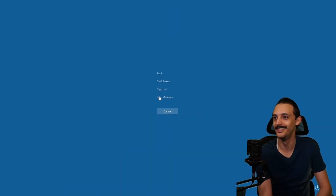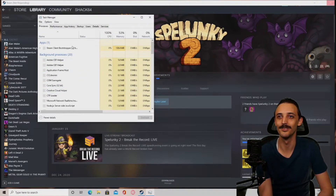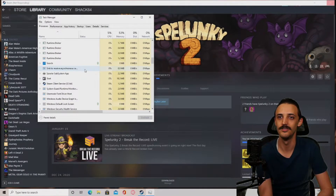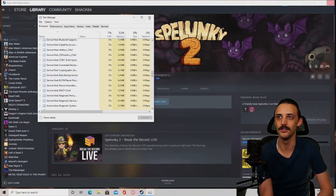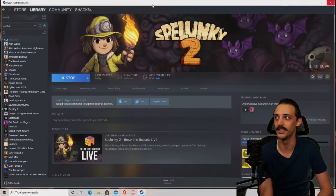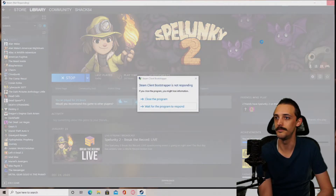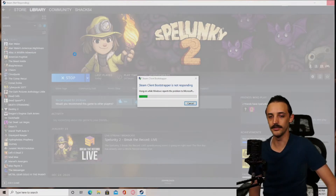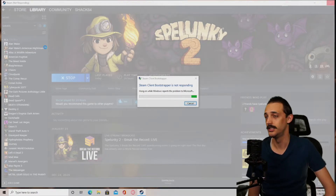It looks like Steam is totally frozen — we're a little messed up right now. It looks like the game is closed and Steam is out of it. But last time we were able to play a little bit of The Messenger.